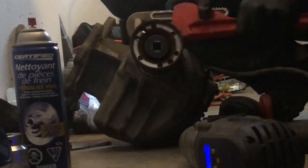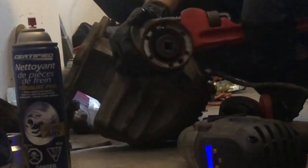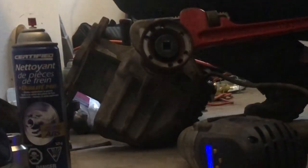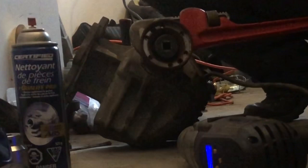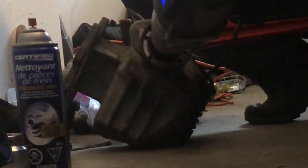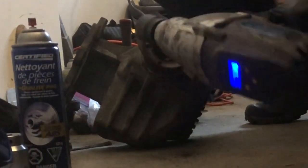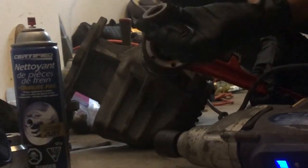Basically you need to be able to counter-hold it as you pound away. Some ear protection on. That's a 30 millimeter socket in there by the way. Bolt's off.